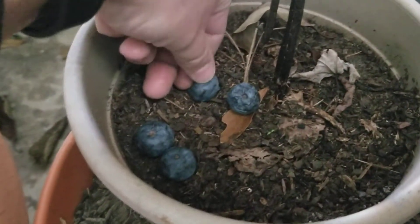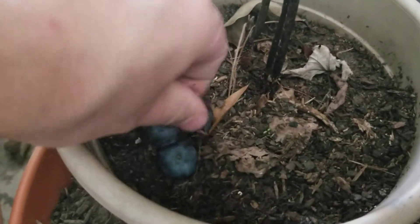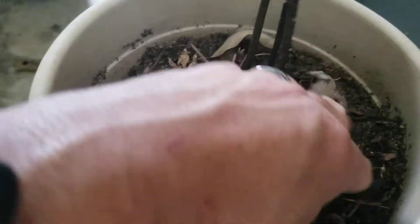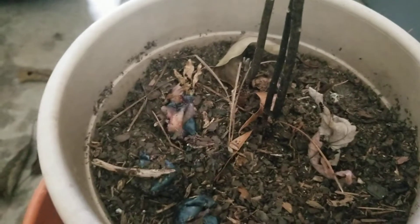I'm just gonna smush them up, kind of just smush them down like this and break them all up — just get them all down in there like that, kind of nasty. I don't put no leaves on it, don't want that, don't want no leaves on my blueberries.